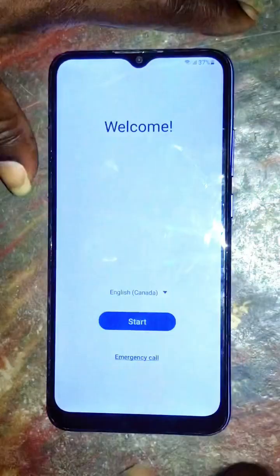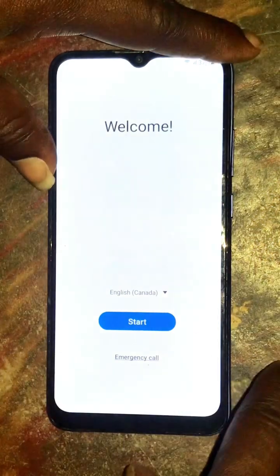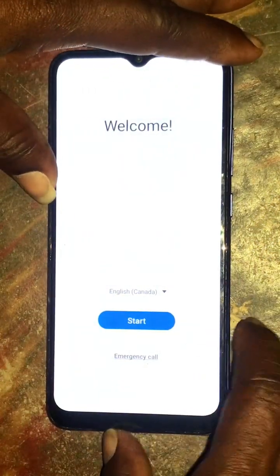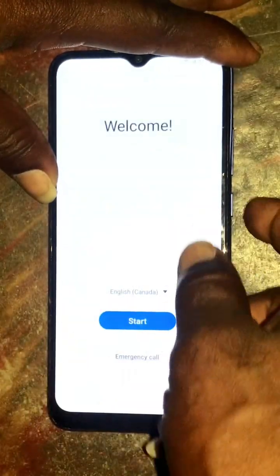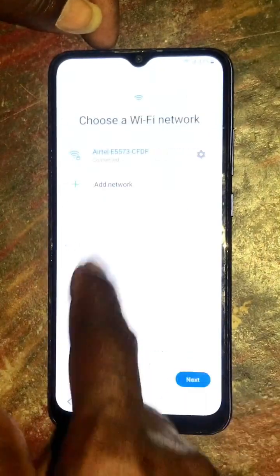Hi everybody, today in this video I'm going to show you how to bypass Samsung Galaxy A03s. When you want to bypass FRP from this phone, you have to connect to the Wi-Fi network before starting. This is my Wi-Fi network.